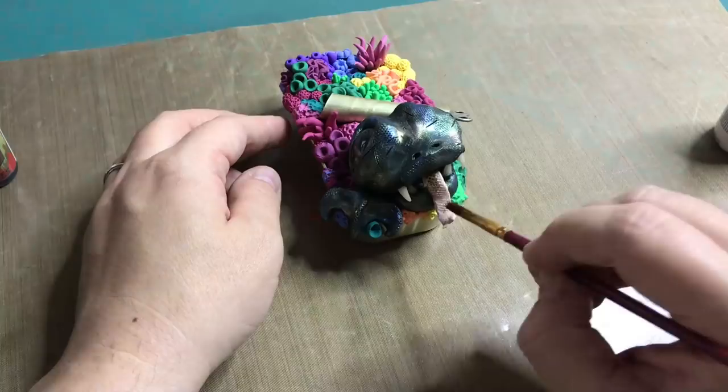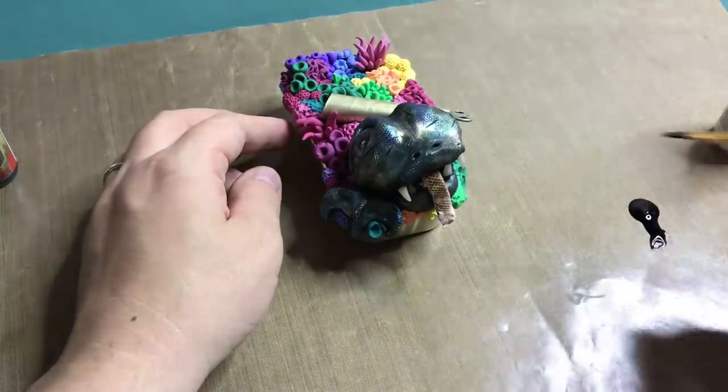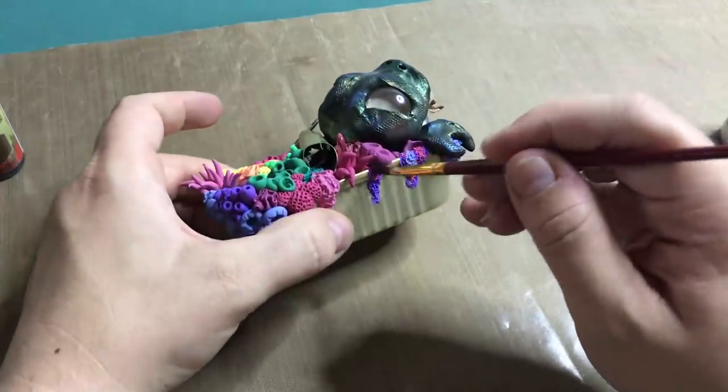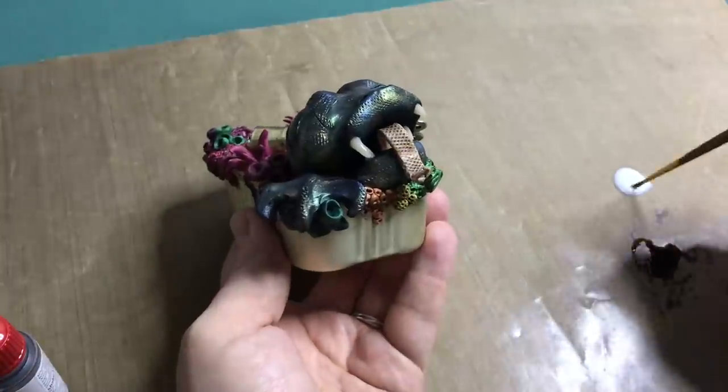With a strong tone wash I'm going over the tongue and the entire coral surface to give the project more depth. And of course some glossy accents on the tongue and the teeth.